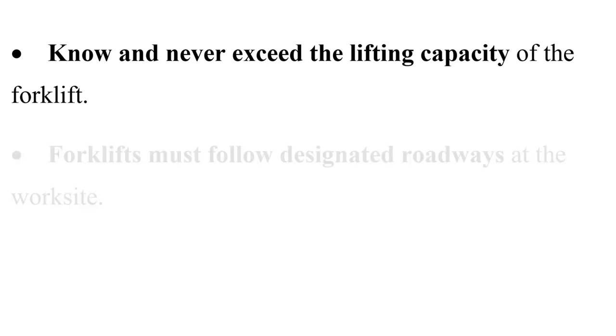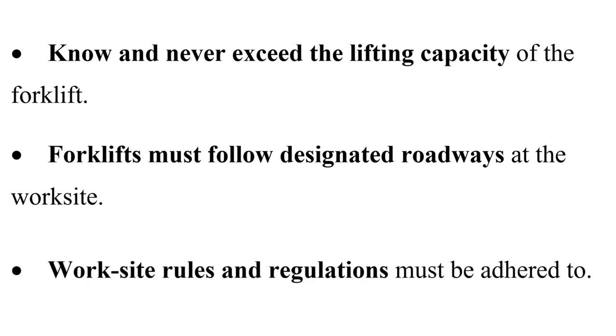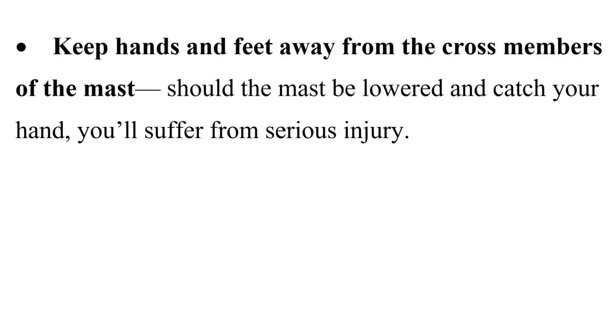Never exceed the lifting capacity of the forklift. Forklifts must follow designated roadways at the worksite, and worksite rules and regulations must be adhered to. Keep hands and feet away from the cross members of the mast — should the mast be lowered and catch your hand, you will suffer serious injury.